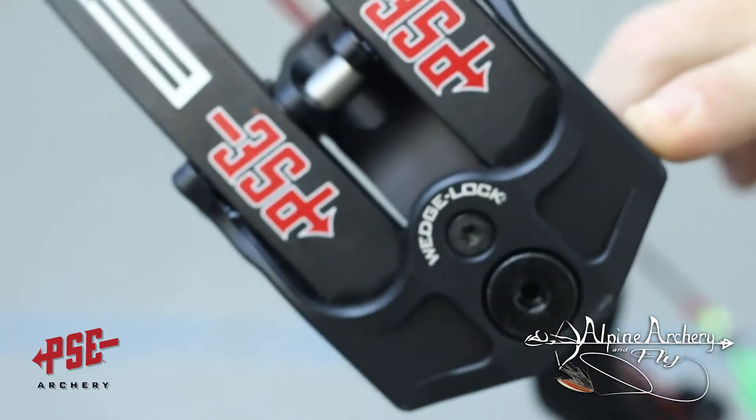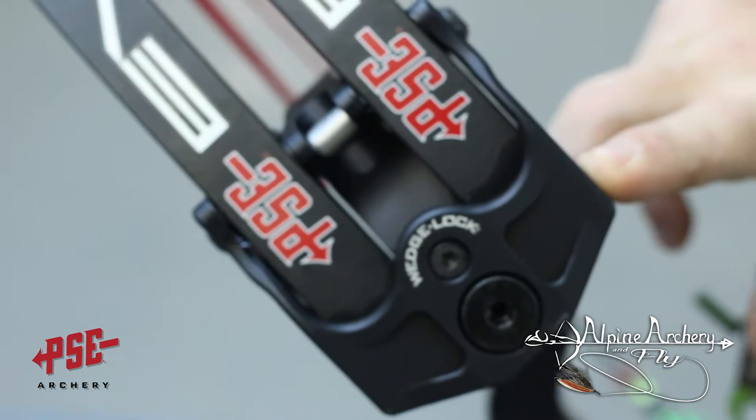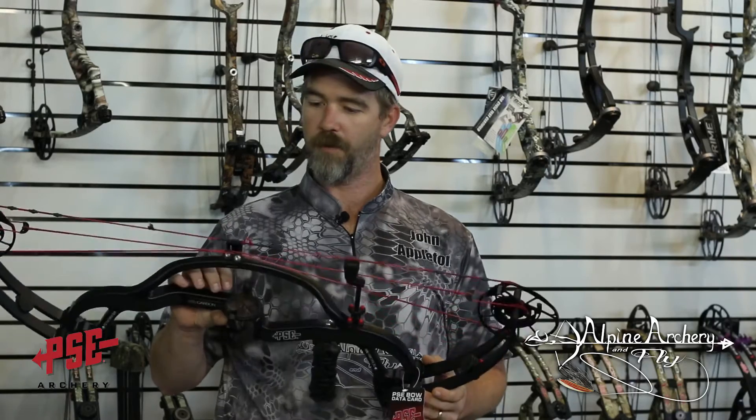One more thing about this bow that we need to talk about is the Wedge Lock Limb Pocket. This was introduced last year on their Target Series bows, and this is a great addition. I think this really makes the limb pockets and the limbs more stable. When you put the limbs in, turn this dial, it spreads them apart and really locks them into place — just another added feature to the stability of this super light bow.